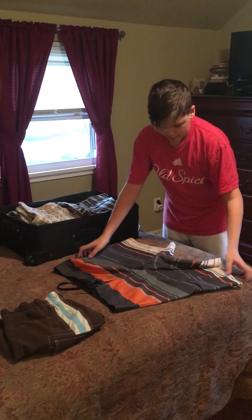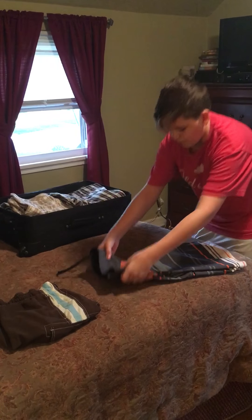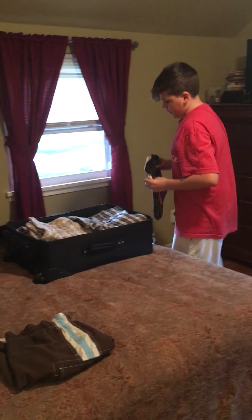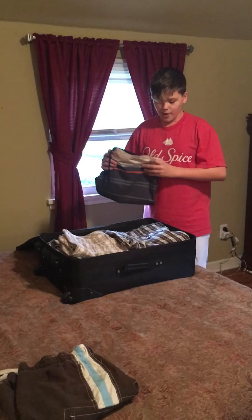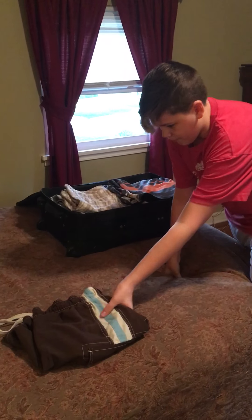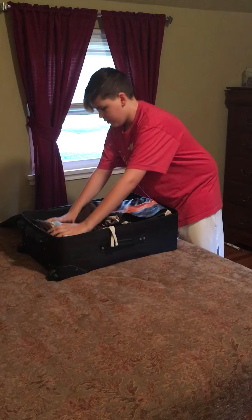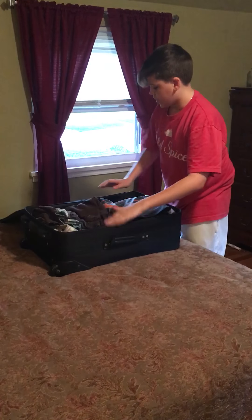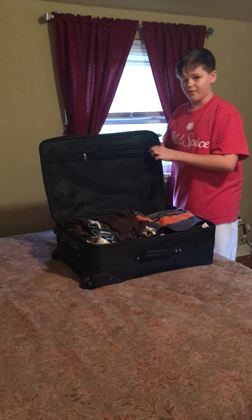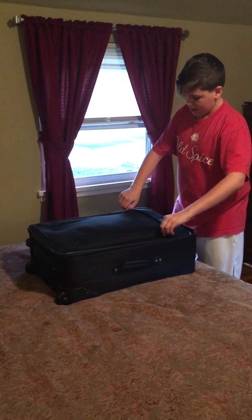Now I'm going to show you how to fold the bathing suits. You basically fold them the same way as the dress shorts, but I'm going to put them in this way so the waistband is facing the other way so you have more room. You can put underwear and extra socks, and maybe some extra items like a phone charger, in here — or you can also put them in here.